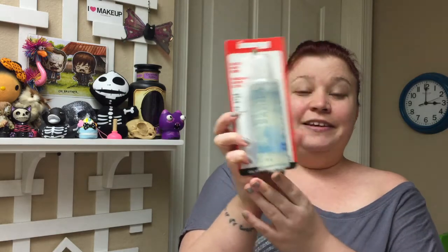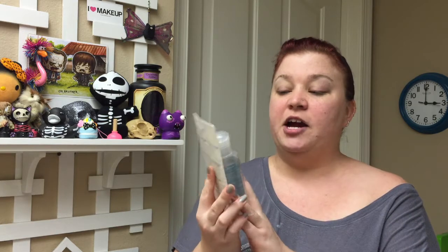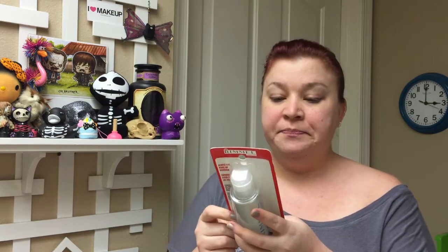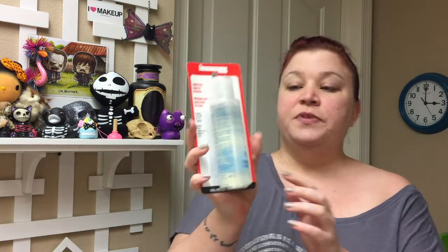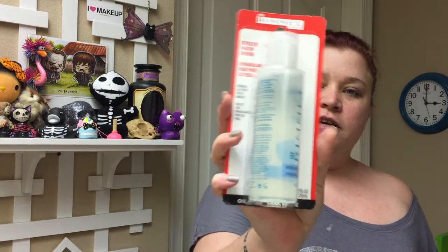The first thing we got in the box is a Rimmel London Gentle Eye Makeup Remover, and it's full-size. It removes all types of eye makeup, so that would include waterproof, I'm guessing. I'm really excited to try this, because it looks — I don't know if you can see it on camera — how it's more liquidy than the other waterproof makeup removers I have used in the past. They were very gel-like, and I like that this is more watery.